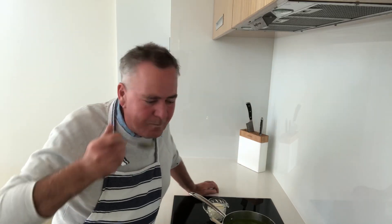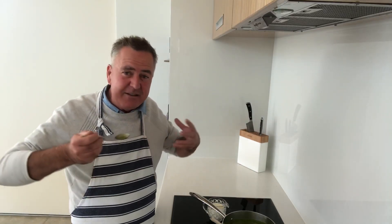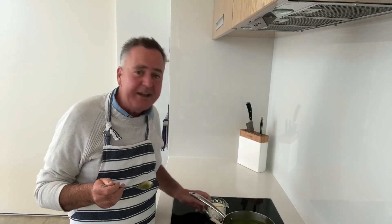It's now time to have a quick taste. Really fresh parsley flavor going on there, with the potatoes giving it that silkiness. I'm just going to add a little bit of cream now and just a touch of salt.